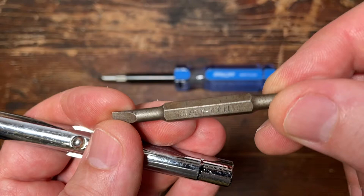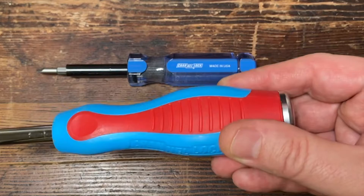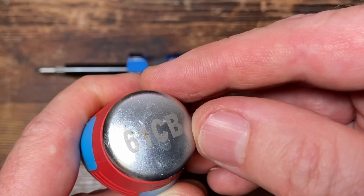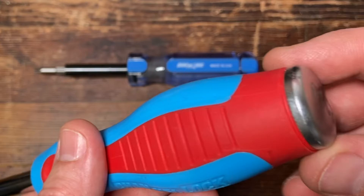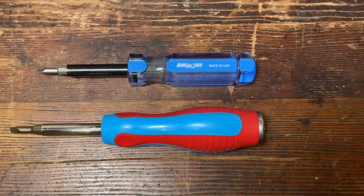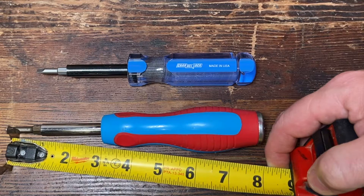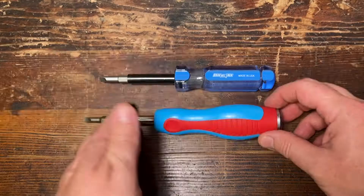We've got a chrome shank here. The bits — you can see they're old, they're getting a little crusty, but that's what bits do. Another feature that I really like about this Code Blue is that it actually has this metal piece on the back side, and you can see I've actually banged on this a few times. I use my screwdrivers as a chisel a lot — a six-in-one is no exception. Let's get a quick measurement here: this one comes in about seven and a quarter, and this one — I think it's about an inch longer — yep, comes in about eight and a quarter.